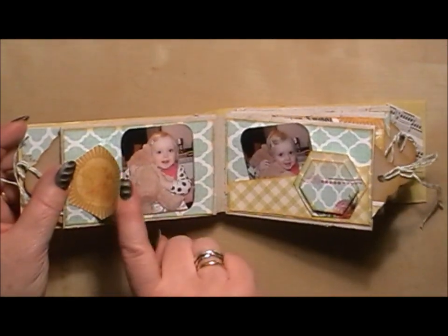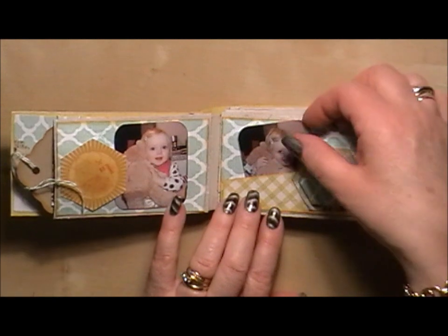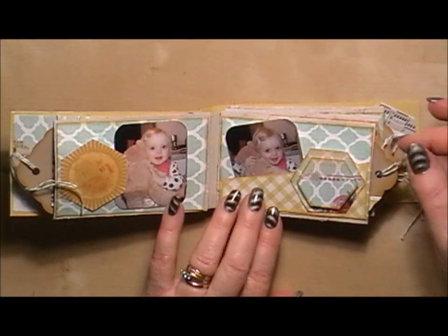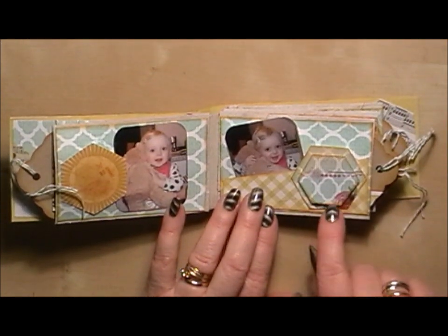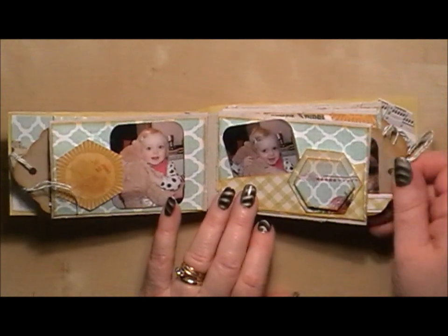Where I've slotted pictures underneath, I haven't actually stuck the pictures on top. I made a little pocket here — that's got one picture behind, but it would actually take two, or I could put a little journaling behind there. Then I've cut the shape out here and raised this top piece on some foam pads just to give it a little bit more dimension.